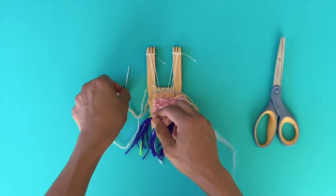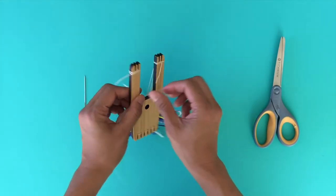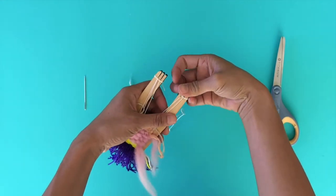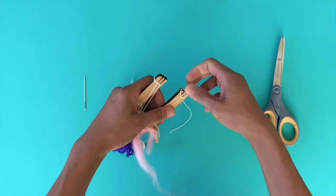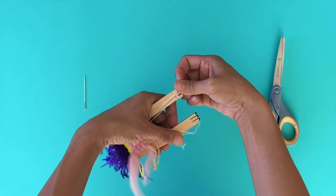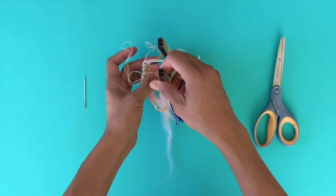Now I'm going to unthread this and remove the weaving off the loom tool. What you'll do is unwind when you can. If your piece is on really tight and you made your warp really tight, you could actually just cut really close to the notches. I've done it so that you could just pop this off fairly easily. Do this whole thing very gently.